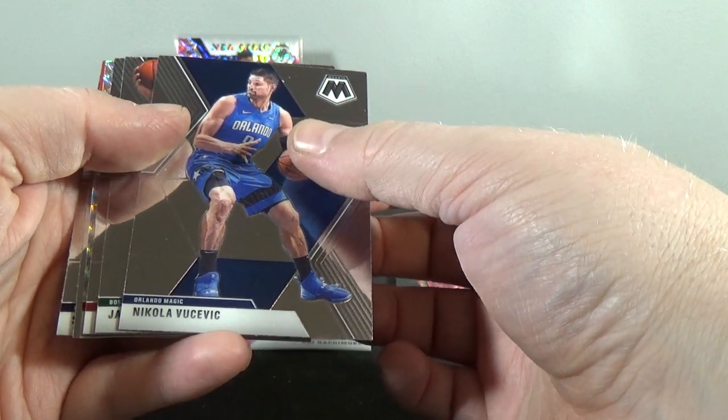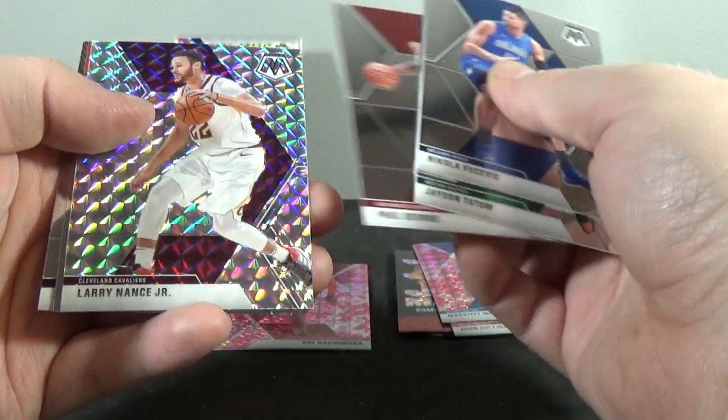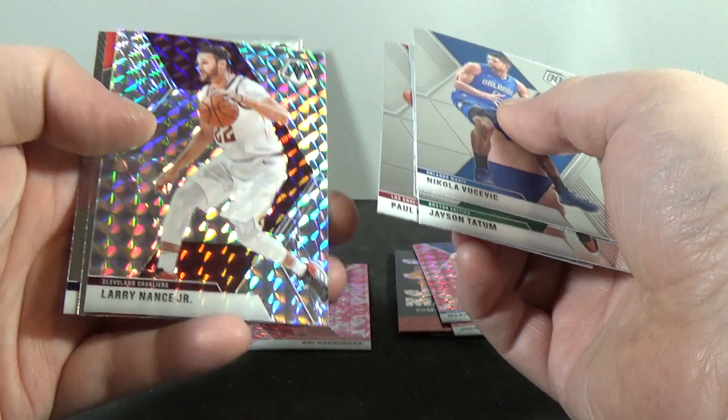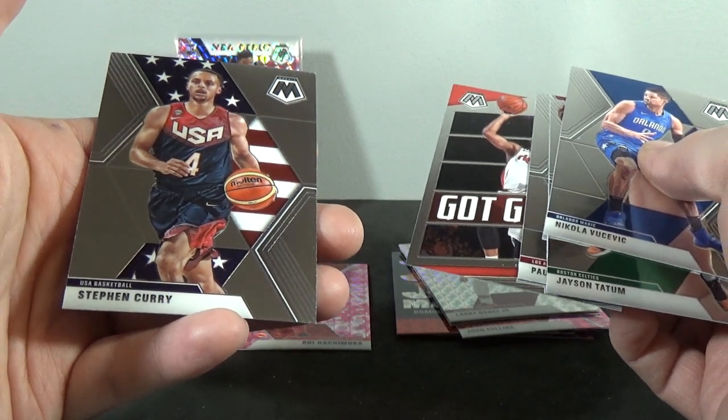Nikola Vucevic, Jayson Tatum, Paul George, Larry Nance Jr. Mosaic — silver mosaic. CJ McCollum, Got Game, and Steph Curry.